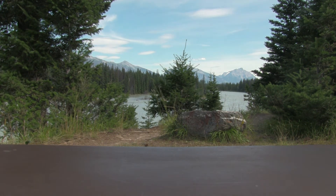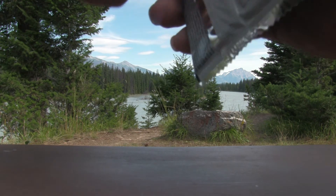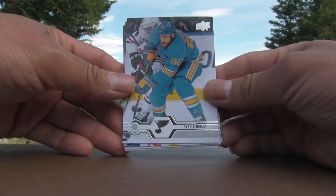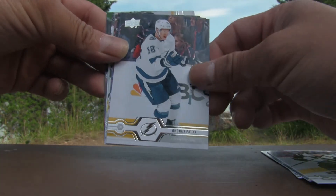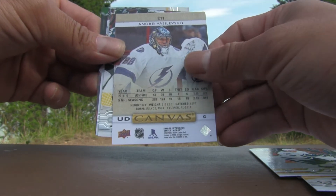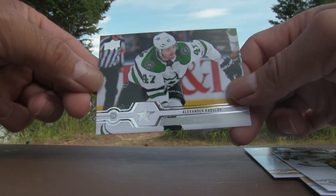Down to two packs — only got one Young Guns so far in this particular tin, nothing too exciting, but let's hope it's not a dud. Pack eight: Ryan O'Reilly, Frederik Andersen, Tyson Jost, Andre Pelat, Upper Deck canvas of Andrei Vasilevsky — C11 — pretty cool canvas card, that'll go into the recap pile. Antoine Roussel, Mark Stone, and Alexander Radulov.